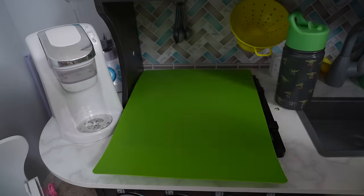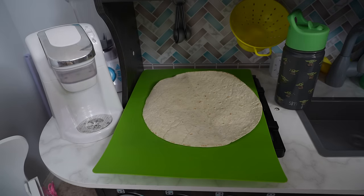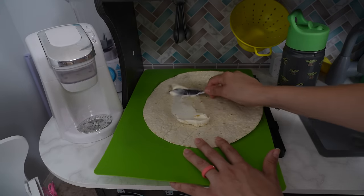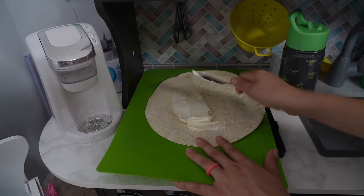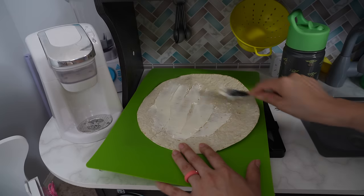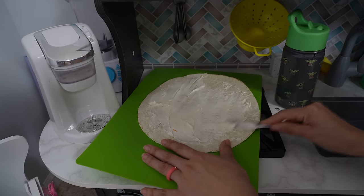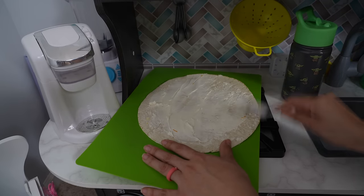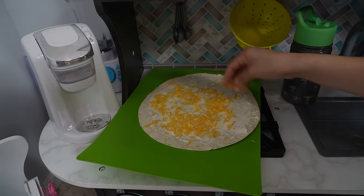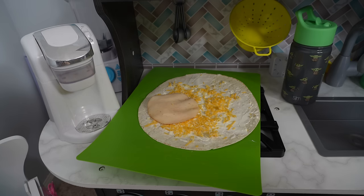Okay, let's start making his lunch. We are going to begin by making a pinwheel. For this we are going to need a tortilla and cream cheese. We are going to spread the cream cheese all over the tortilla like this. This is a simple but delicious recipe. This is Mexican blend cheese, but you can use any cheese you like.